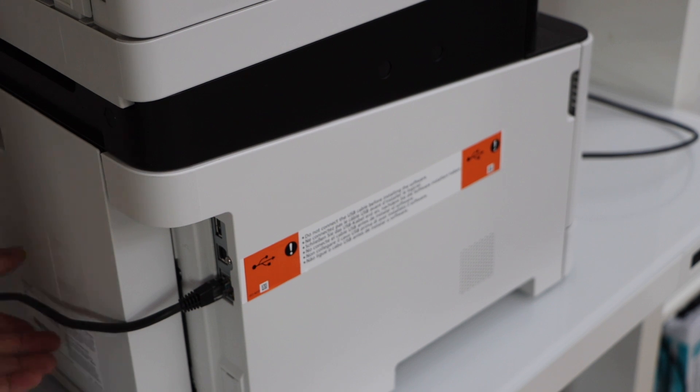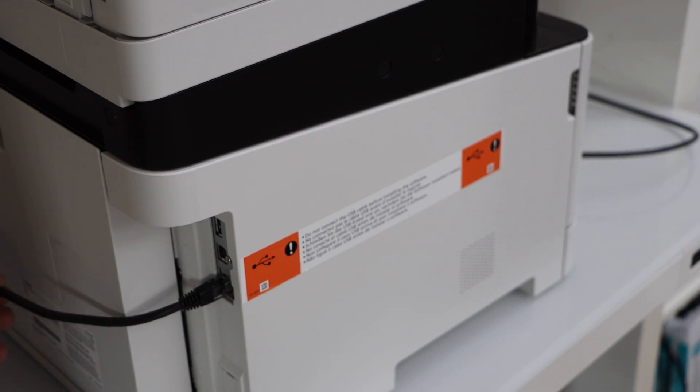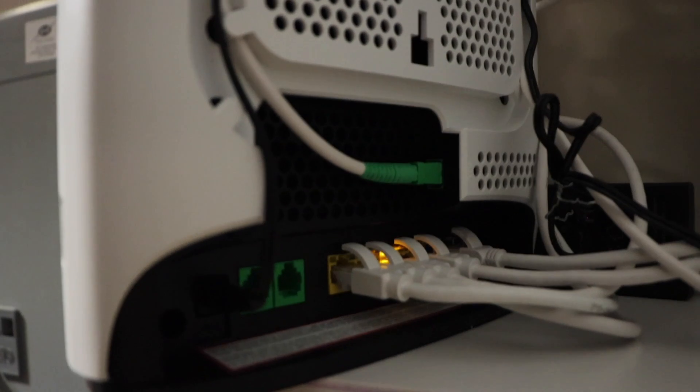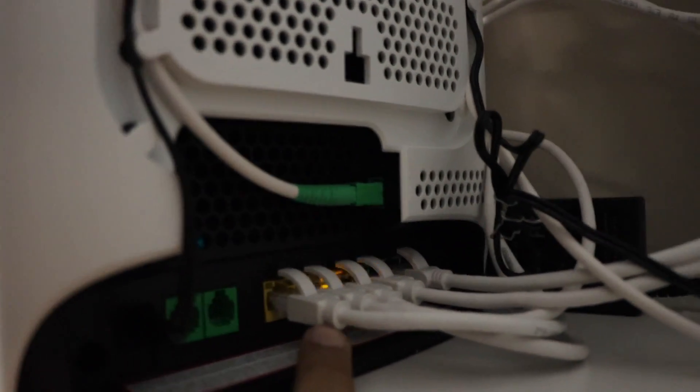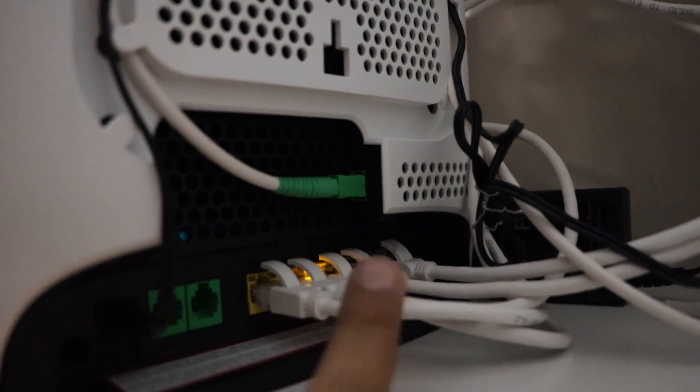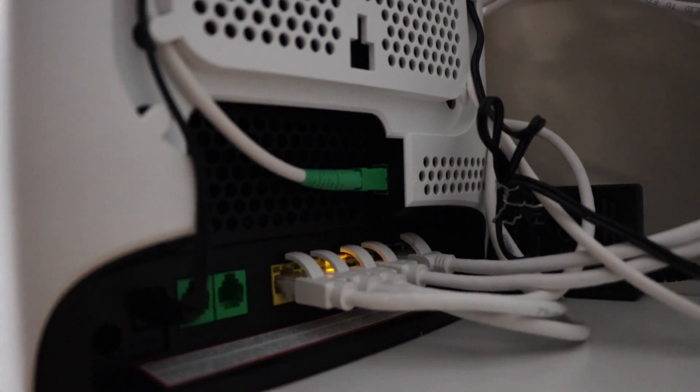Connect the other end of the ethernet cable to your wireless router. You will see there are yellow ports at the back side of the router — just plug in to any one of them, and then go back to your printer.